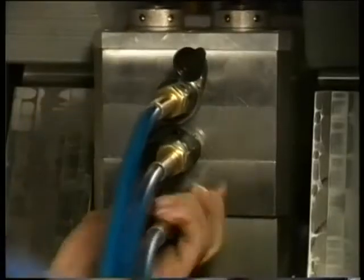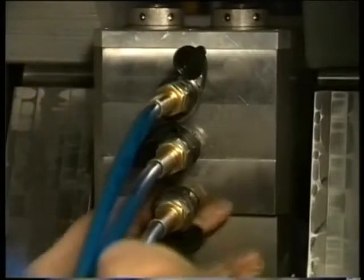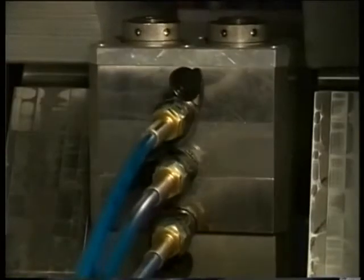Every jack element has a separate coupling for oil supply. As soon as the jacks are connected to the hydraulic pump, the nuts of the jacks are turned tight with a hook spanner. This is in order to prevent the jack reaching its maximum stroke.